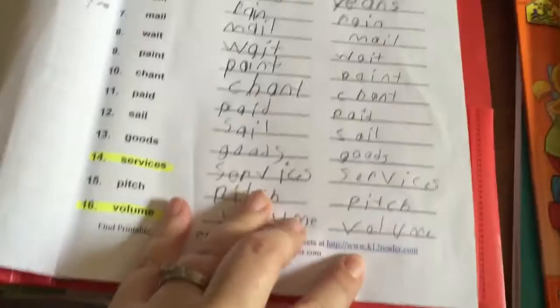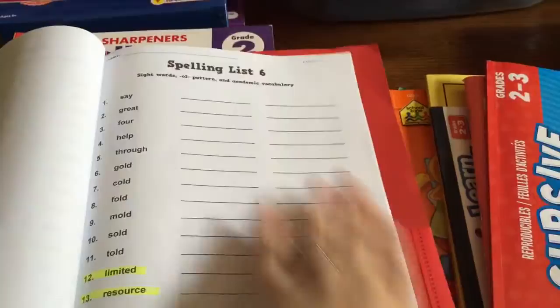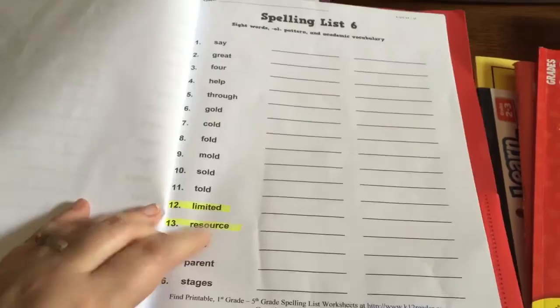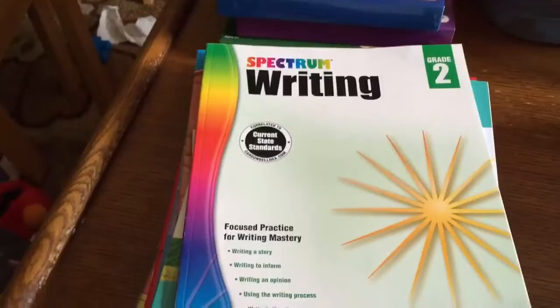And then onto spelling and vocabulary. I printed this spelling list off of k12reader.com — it's a grade 2 spelling list throughout the year. I printed 10 lessons but there are more online. What I want him to do is copy the words one day, copy again the next day, and I've highlighted two of the bigger words for him to try to look up in the dictionary and define. Then we'll give him a little quiz towards the end of the week. I also got him Evan-Moor Skill Sharpeners grade 2 spelling and grade 3, so we'll go through grade 2 first and then grade 3.